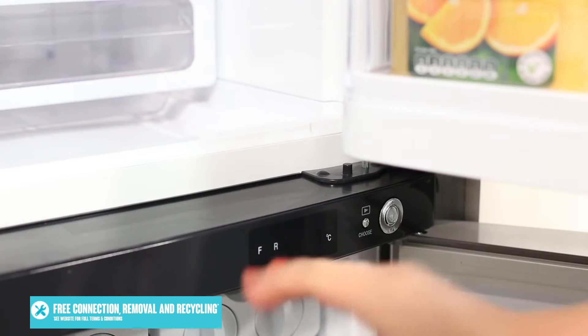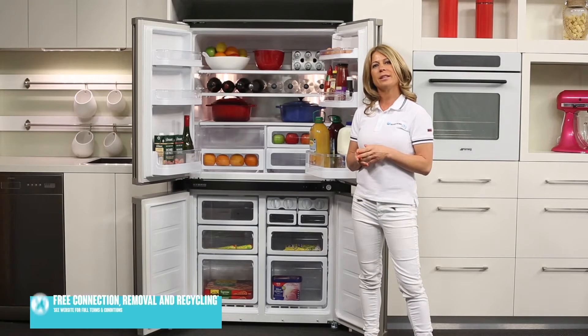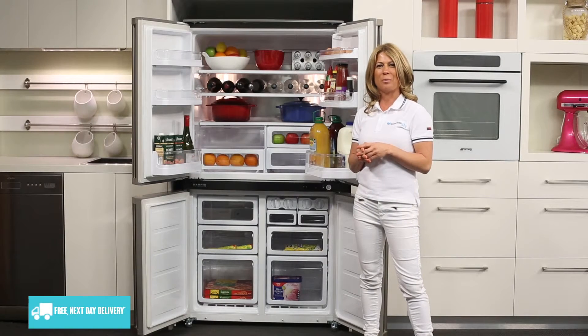At the top of the freezer on the right hand side is the control panel and electronic display, which lets you easily control your fridge and freezer temperature.